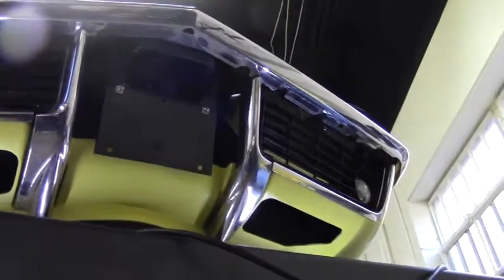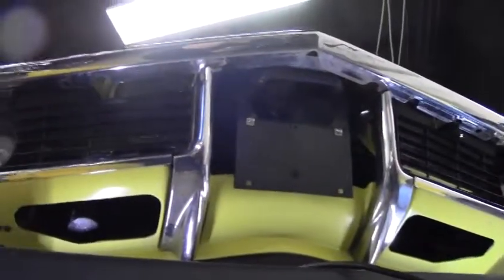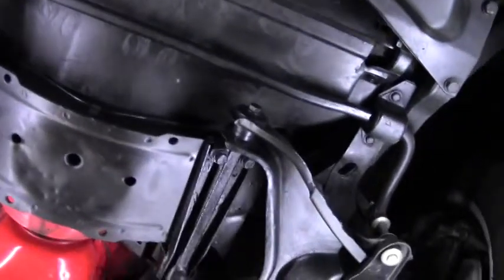Initially I want to point out that the chrome underneath on the front bumper looks to be in very good condition. It doesn't appear to be any damage in any way underneath. Everything's nice and clean.